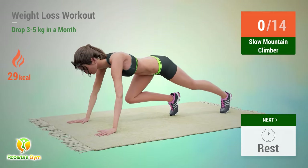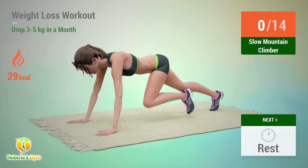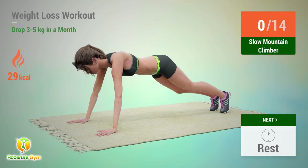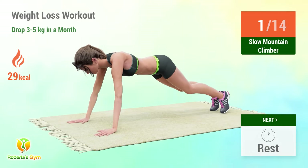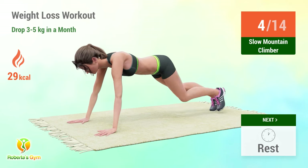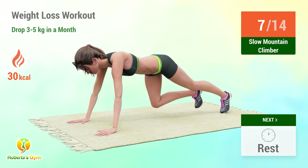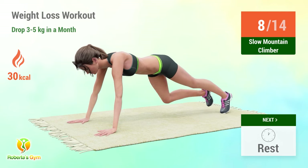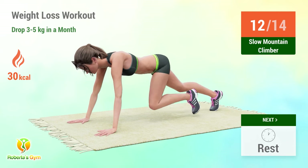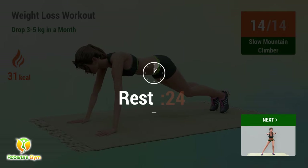Up next: slow mountain climber. In 5, 4, 3, 2, 1, go! 1, 2, 3, 4, 5, 6, 7, 8, 9, 10, 11, 12, 13, 14. Rest time!